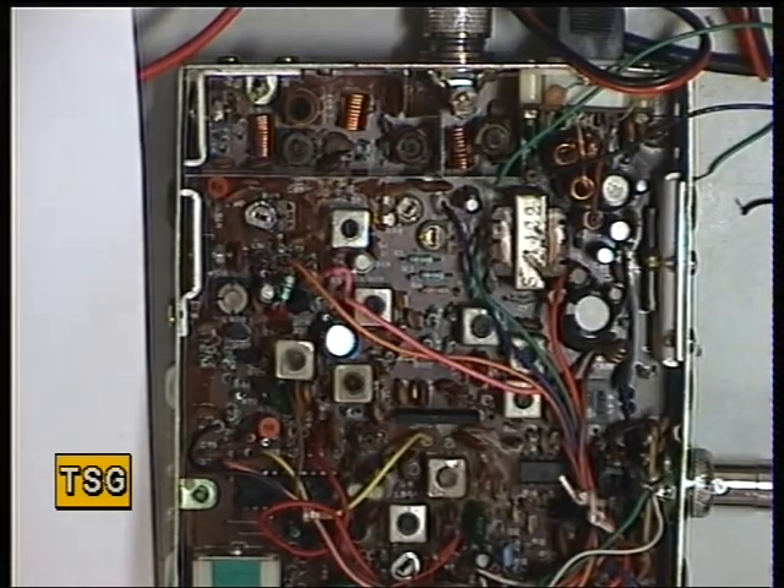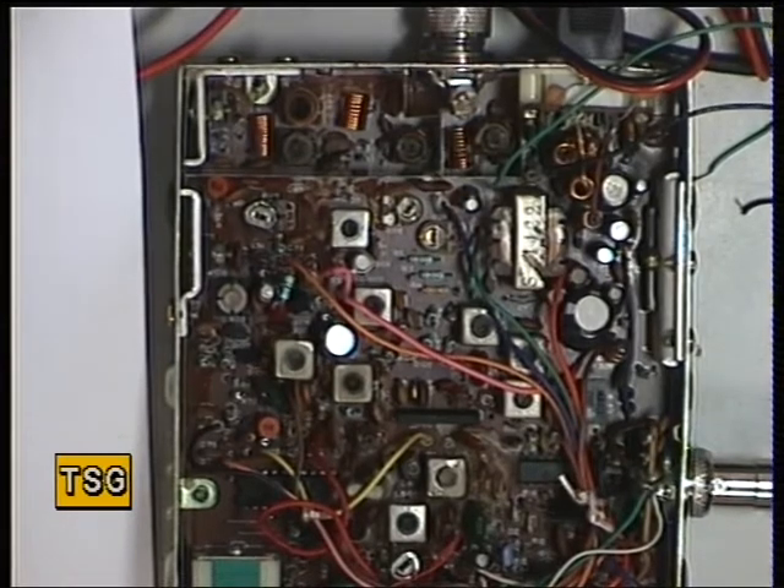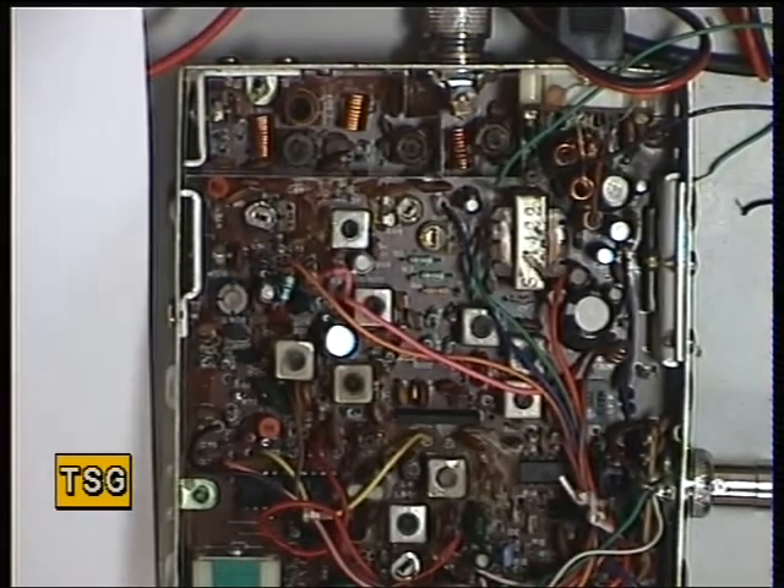That's 0.3 of a microvolt. 0.25. 0.2 — not particularly good, but it exceeds the manufacturer's specification. It's about as good as a modern set.